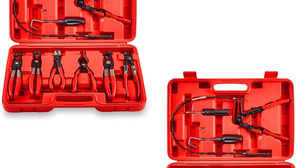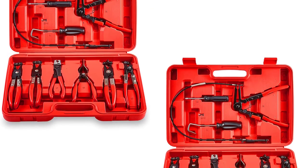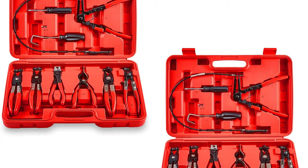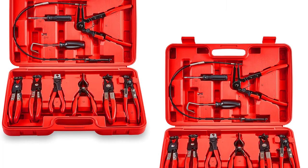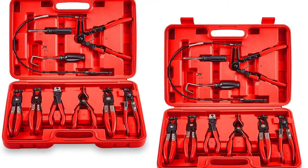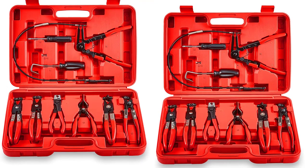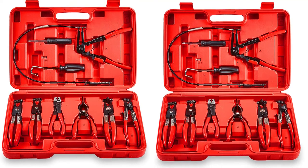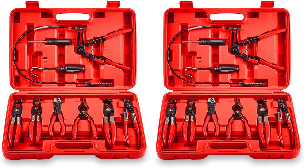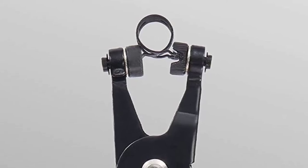The kit includes hose removal pliers, angled flat band hose clamp pliers, regular pliers, spring wire clip pliers, swivel jaw band clip pliers, and click R-type collar pliers. You will also get a dual-headed screwdriver in the package. The hose hook in this kit is best for water, oil, and fuel hose repairs, and the spring clamp pliers have a unique locking system that simplifies repair work.